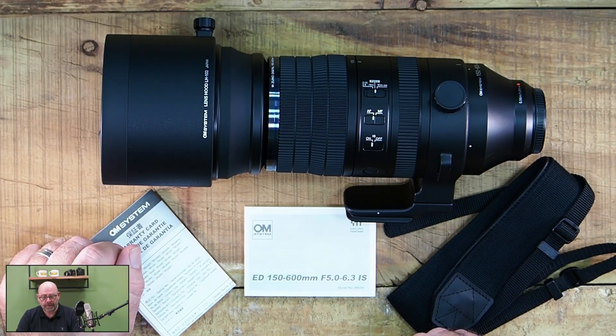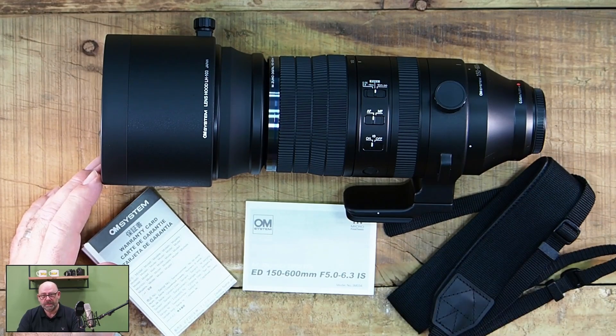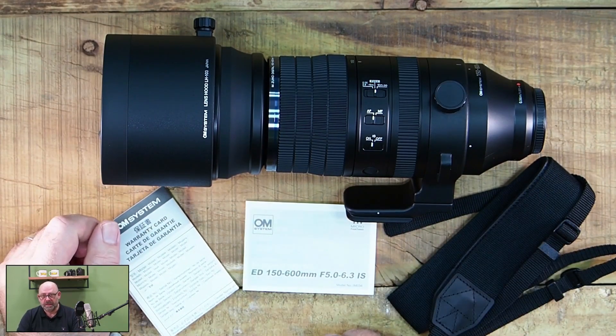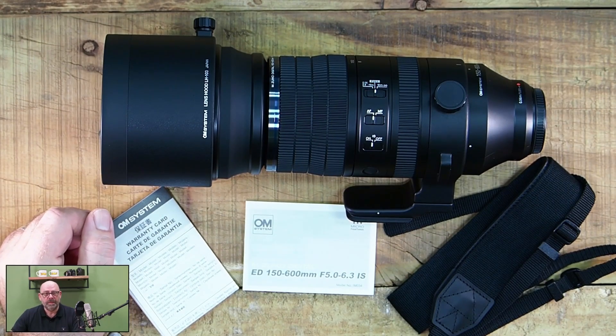Das war's im Grunde. Wir haben also das Objektiv, die Bedienungsanleitung, die Garantiekarte und den Trageriemen. Mehr ist hier nicht mit drin. Das einzelne Objektiv selber mit ein paar Beispielbildern folgt im nächsten Video.